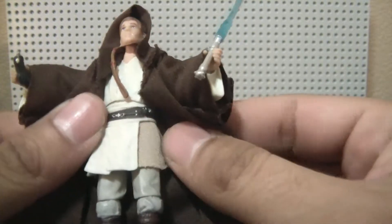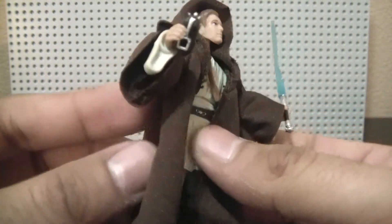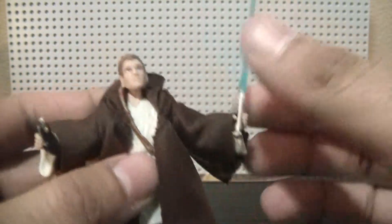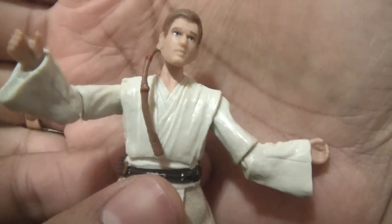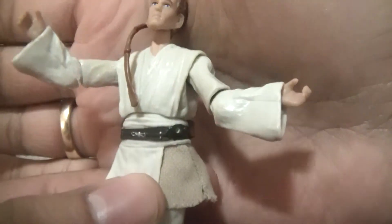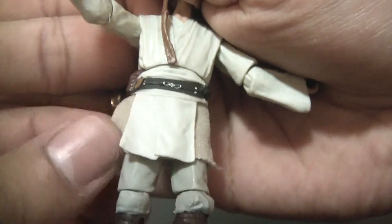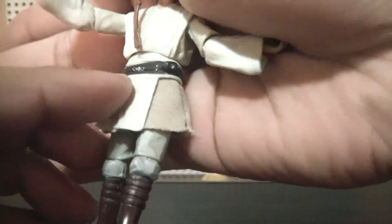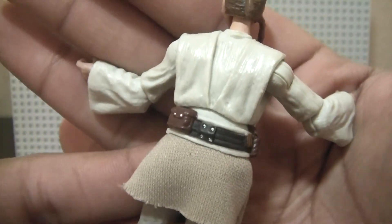The body itself is nice. Of course you get the soft goods robe, which is not too big like some robes tend to be. Let's take it off to get a better look at the figure. The robe looks good — flows nicely, it's got the wrinkles and the folds. This part of the tunic is soft goods, and this part right here is plastic. It's a different shade of color compared to the rest of the figure, but it's not that big of a deal.